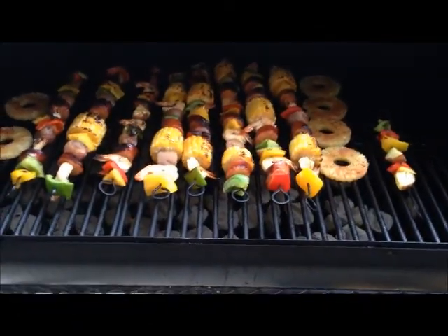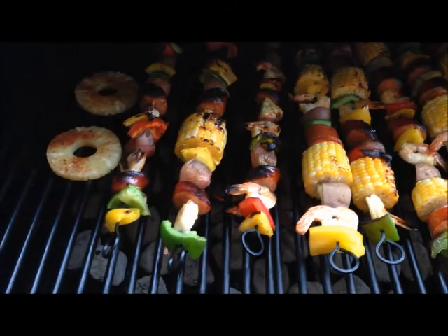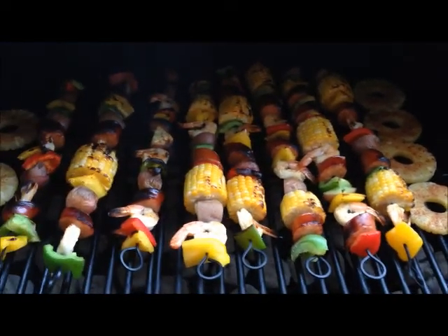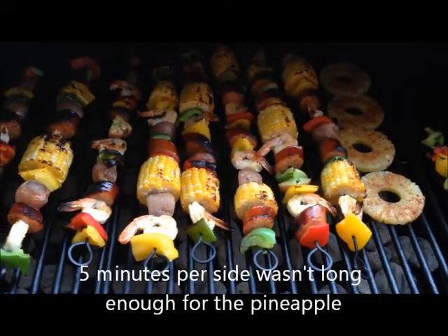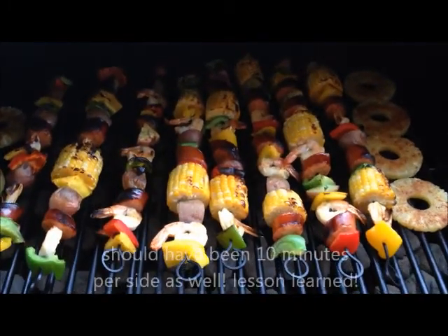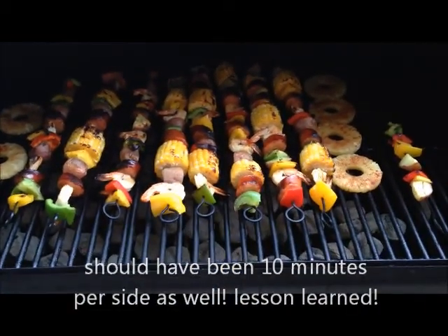Hey everybody, we're back. You can see we've got them flipped over — I just want to show you how good that looks. That corn is cooking. It's been about 10 minutes and we flipped them over; it'll be about another 10 minutes. I've added the pineapple slices and I'm going to set my timer on 5 minutes, come back and flip them, and 5 more minutes and they'll be done. That's our low country boil kebabs and they are looking fantastic.